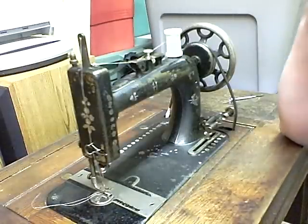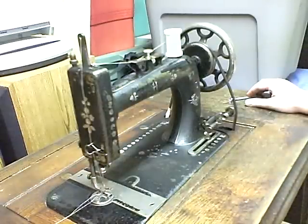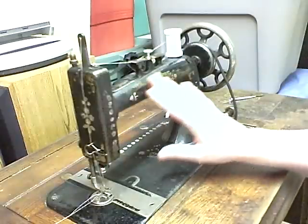Hi. This is my new sewing machine. I bought it at a yard sale last Saturday for $10. Pretty cool. It's made by New Home.